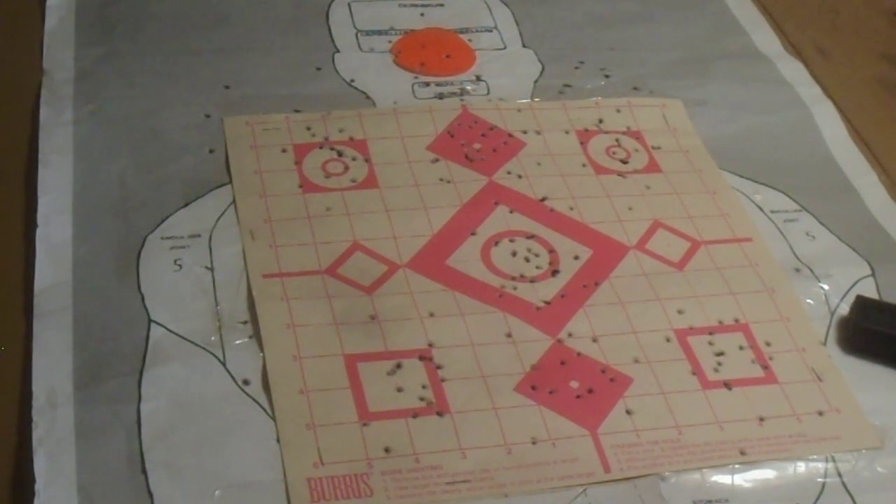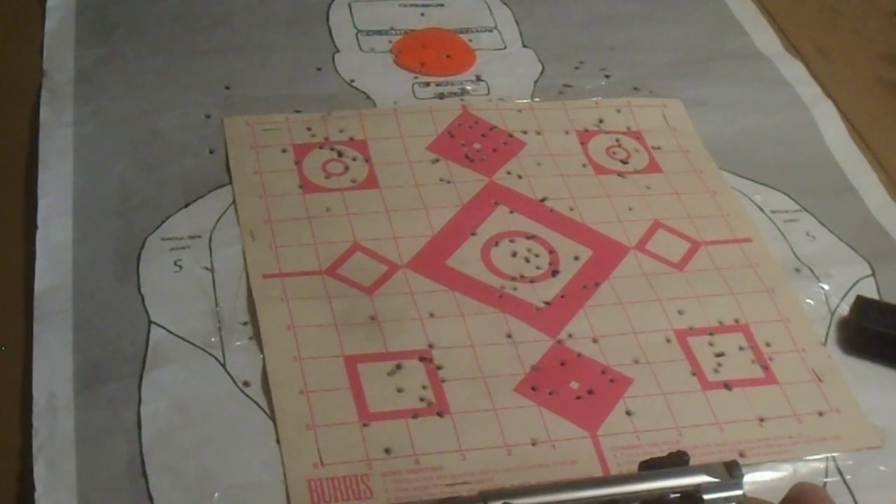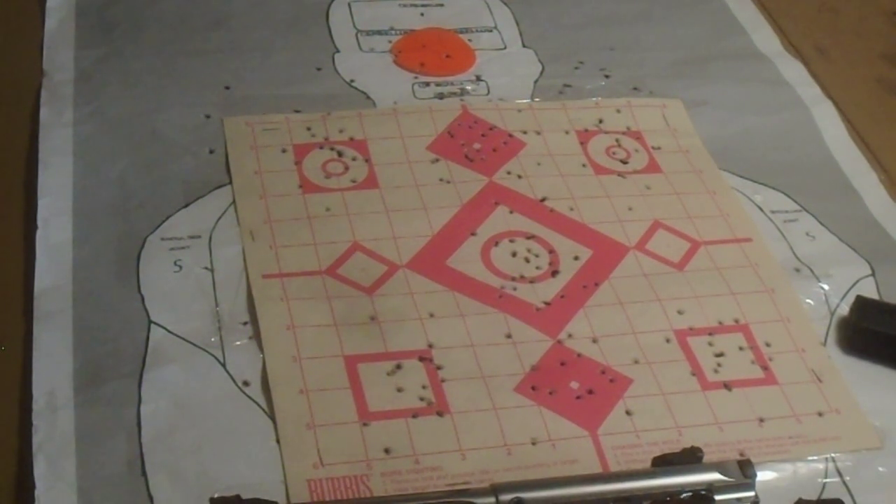But that's what I did today — a little range shooting. I had some time, got my chores done, so I had to get to the range and go do a little shooting.